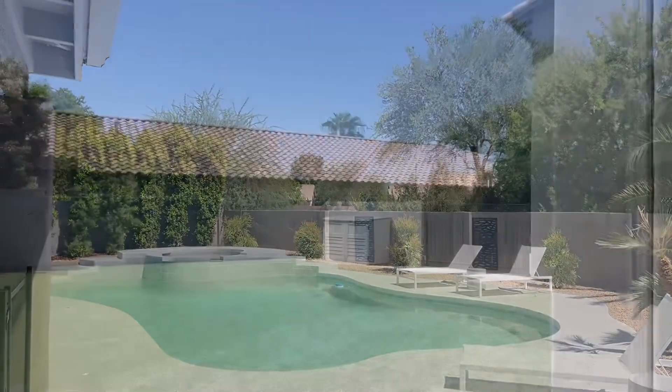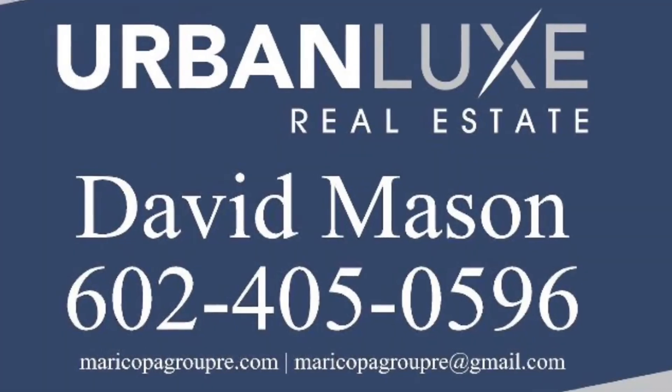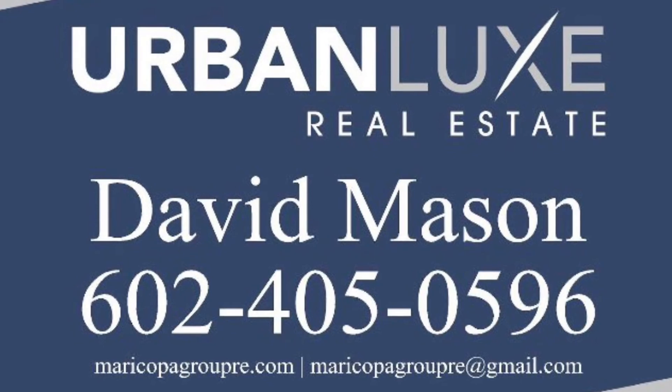To view this home or others in the area, please give me a call at 602-405-0596. Thank you.